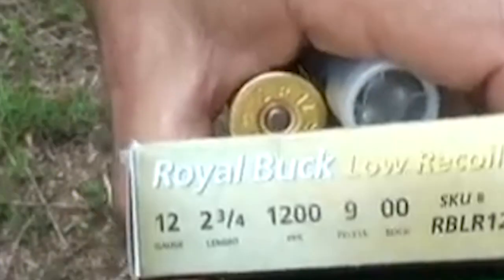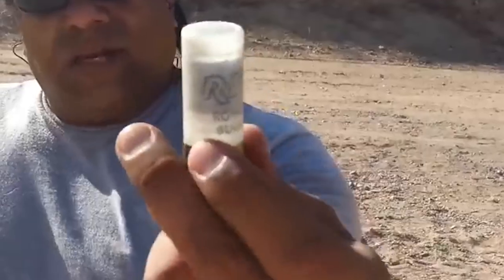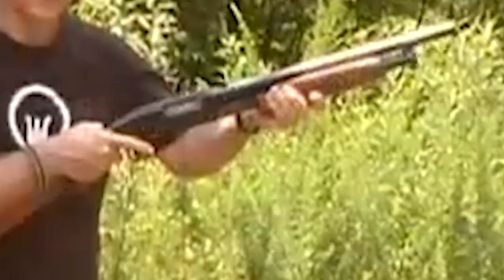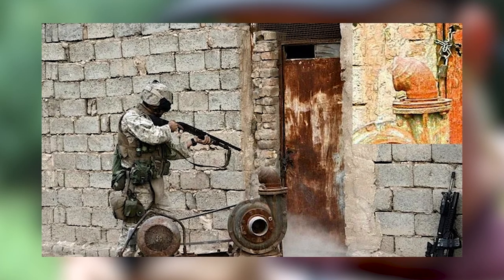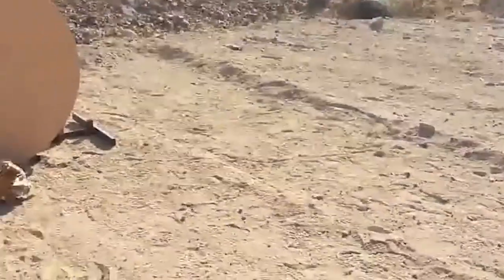Rio Royal Buck Low Recoil is primarily available in 12-gauge with 9 pellets of 00 buckshot. This selection strikes a balance between stopping power and manageable spread, making it suitable for home defense purposes. The 00 buckshot pellets provide sufficient force to incapacitate threats effectively, while the reduced recoil ensures manageable shot spread, minimizing the risk of collateral damage in close-quarters environments.